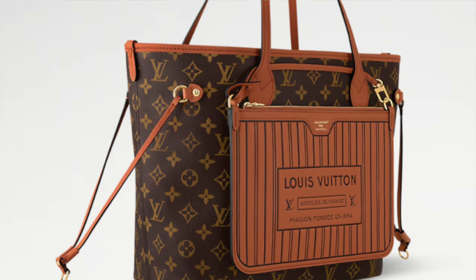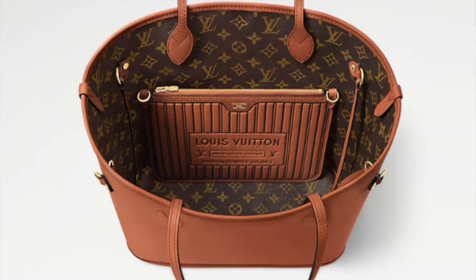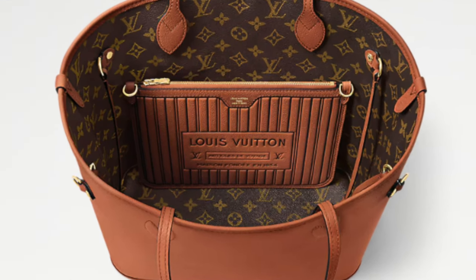I didn't go for the strap version; I went with the leather one that comes with a pouch. You can't get the pouch and the strap — you get one or the other. If you get the leather version you get the leather pouch. If you get the one with the strap, the inside is textile, it's cheaper, and you don't get a pouch — you get a strap. The strap has leather on one side and canvas on the other, and the leather side matches the textile inside of your bag. They've only made them in monogram so far.